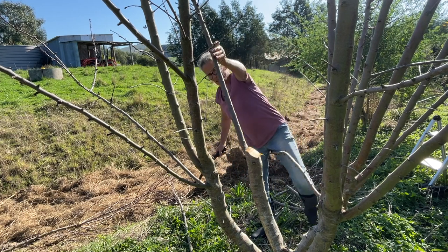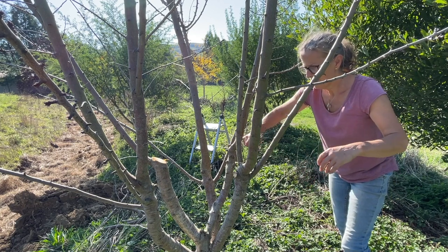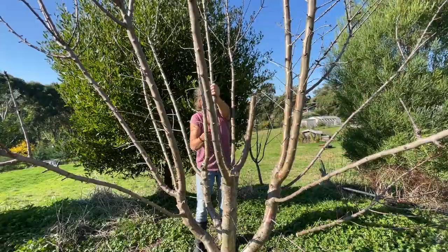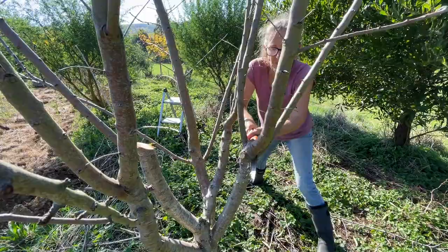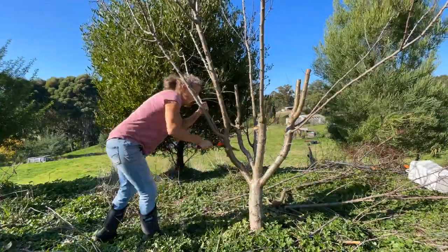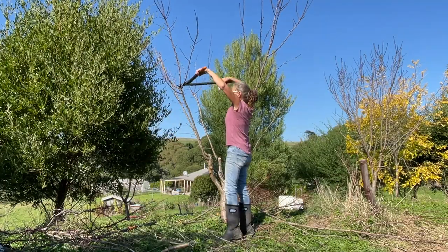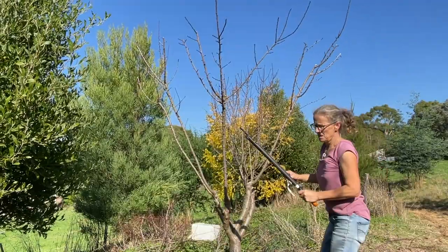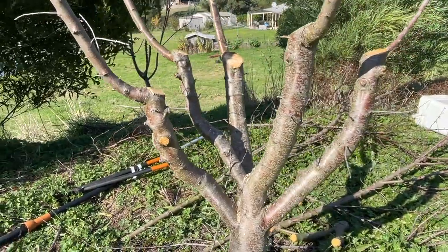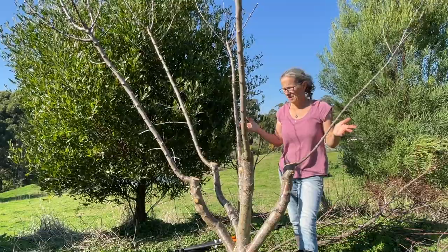Hard work this pruning. The next branches I'm going to take are this big one here and this one, to leave this one. I've got to do a similar cut to the one over here and angle it right down through here, so I'm going to take the weight out of these to start with. I'm just wondering whether I should take that out, but I've done a very drastic prune so I might just leave it for the moment. I'm hoping that this prune does help the tree — I've given it lots of air in the middle, as you're supposed to do with stone fruits, which almonds are.